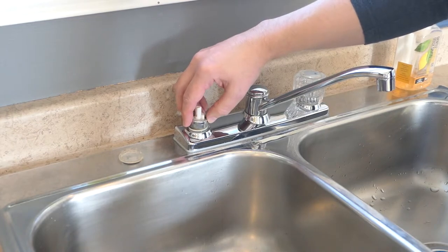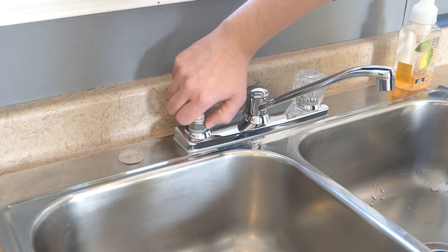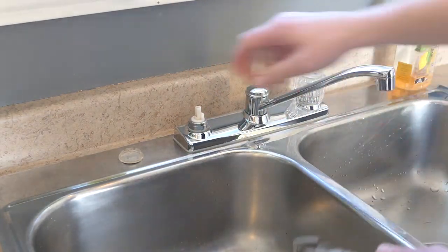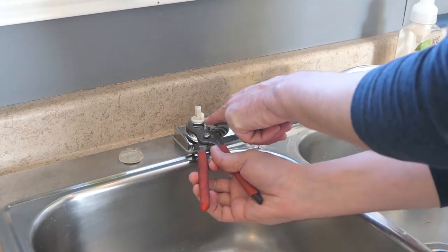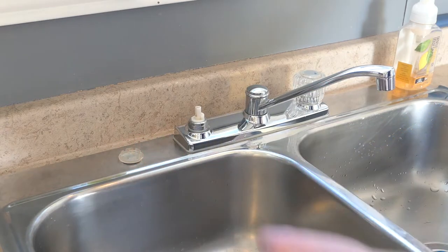I'll put this back on. I'm not going to over-tighten this because it's sitting right on a piece of plastic, so just a little bit.